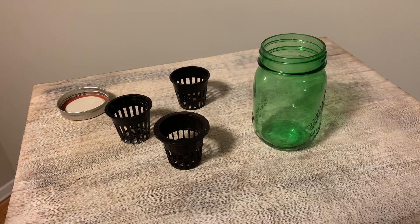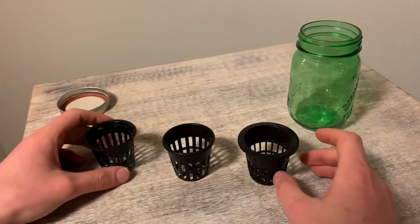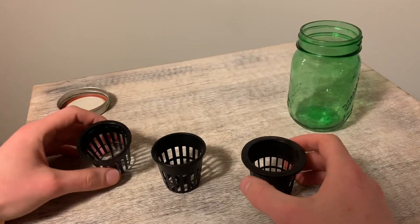Hi everyone and welcome to my channel. Today I'm going to be talking a bit about net cups, how to pick the right net cup to start and where you want to place your net cups for optimal plant growth.